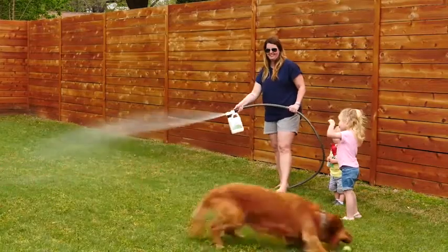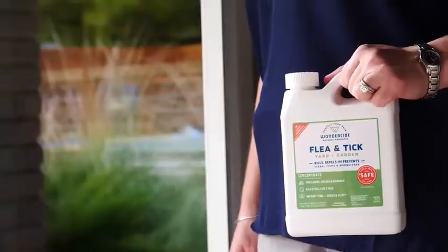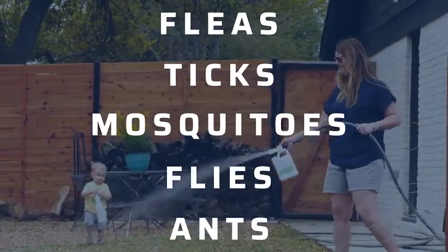Wonderside Yard products are powered by nature and proven to kill, repel, and prevent hundreds of common pests like fleas, ticks, mosquitoes, flies, and ants.